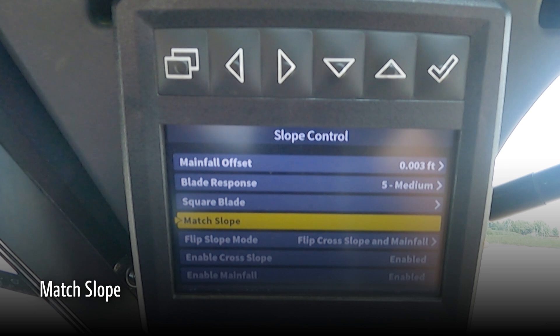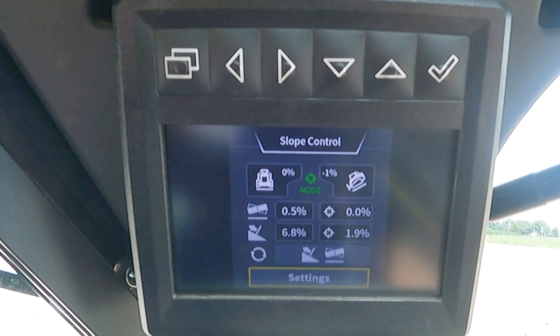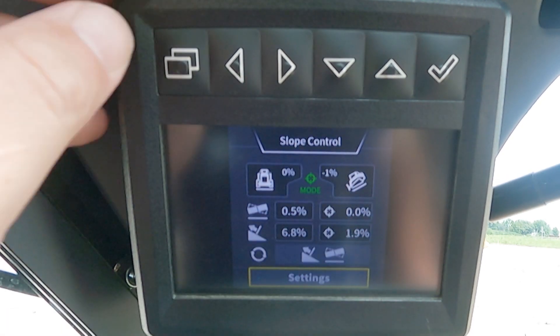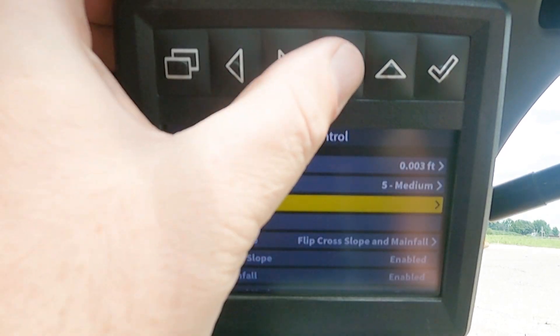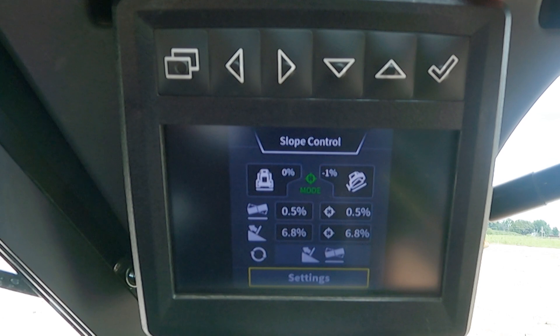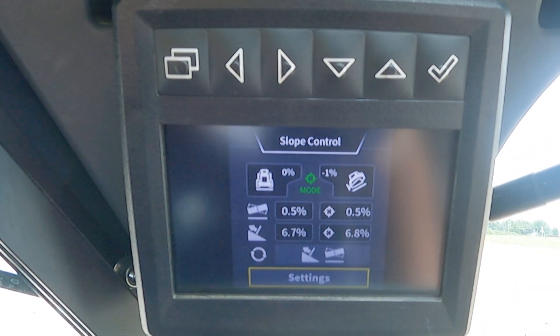Next, match slope. What match slope does is if I set my blade down on the ground to match an existing slope, it is going to populate the cross slope and main fall into our target screen. If we go back to our main run screen, on the right-hand side we have our current target slopes and the left side shows our live values of the blade. Selecting match slope will match where our blade is currently at and populate these numbers as our new target values. There is also a shortcut for match slope.